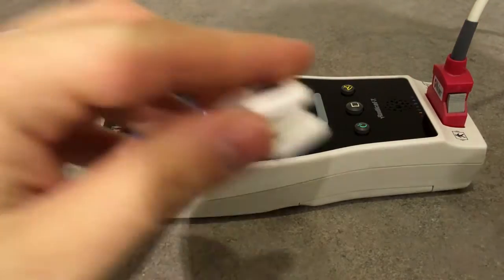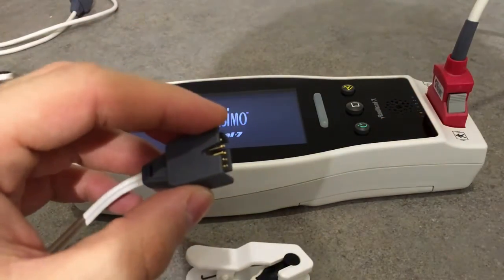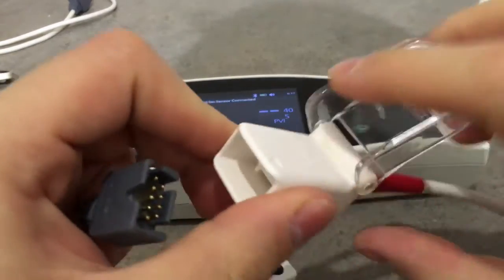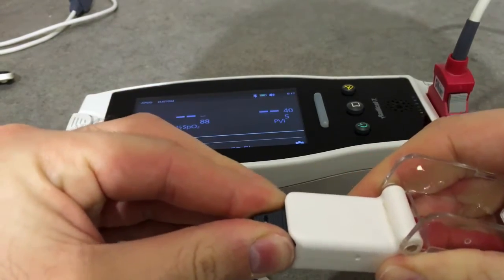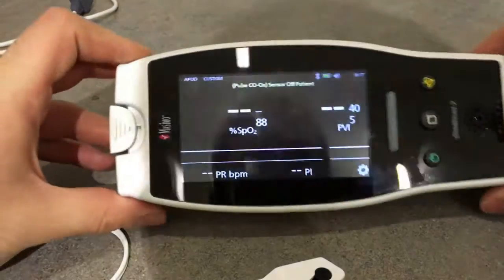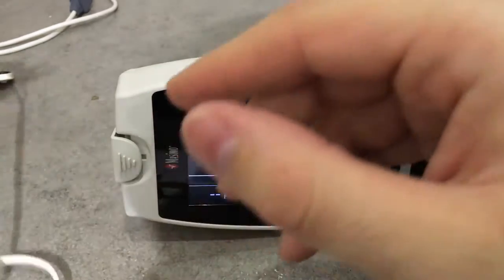We can either use a normal clip sensor or a transflectance sensor. Let's use the clip sensor now. As you can see, it now says that the sensor is off patient, so let's put it on.